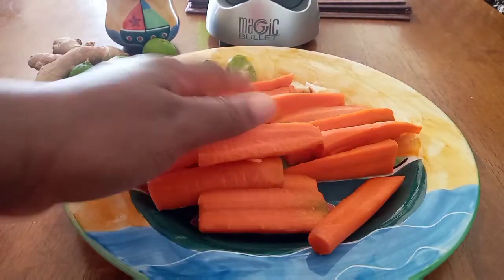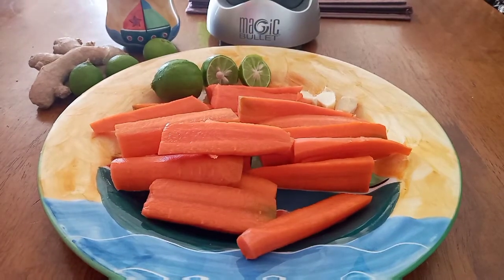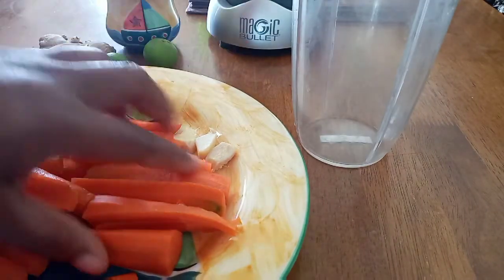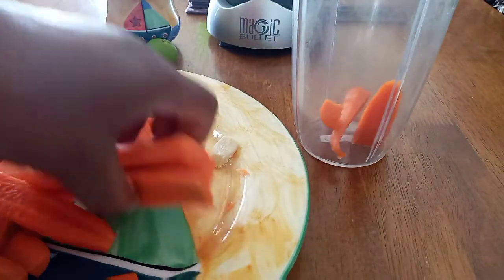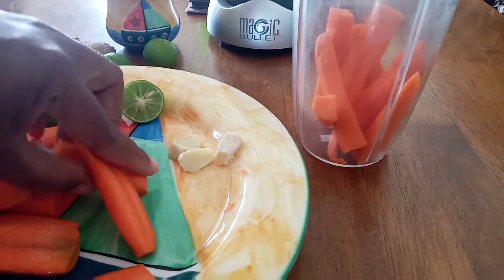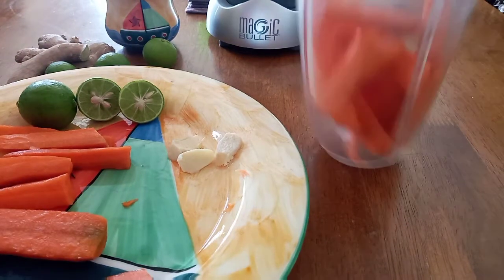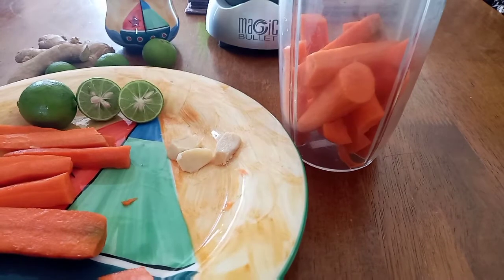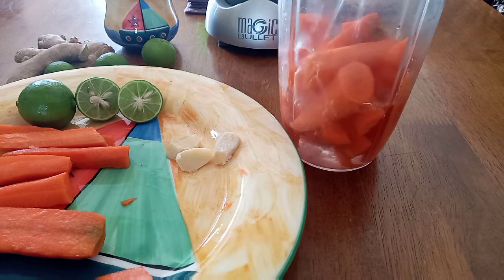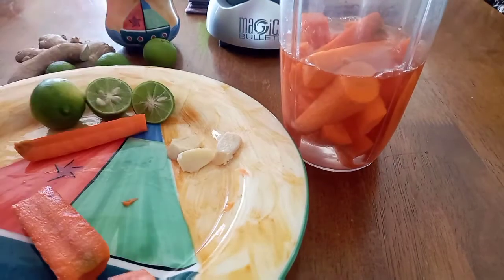I hope everything is fine — like magic! I've cut up my carrots, my ginger, my lime. I needed to put more ginger. I'm gonna blend it in my Magic Bullet. As you can see, I cut them up into about four pieces each. I got my limes cut up too, then I pour some water in there.